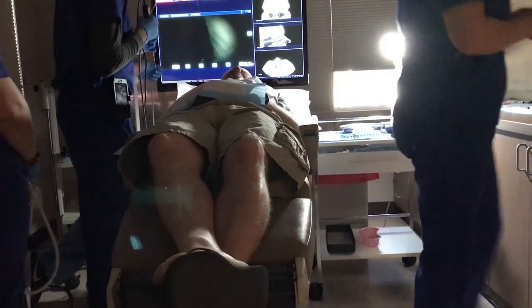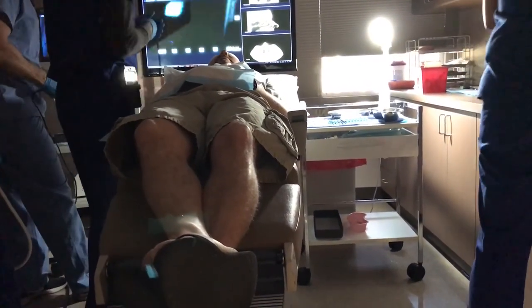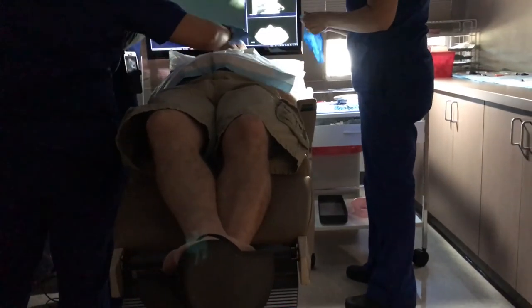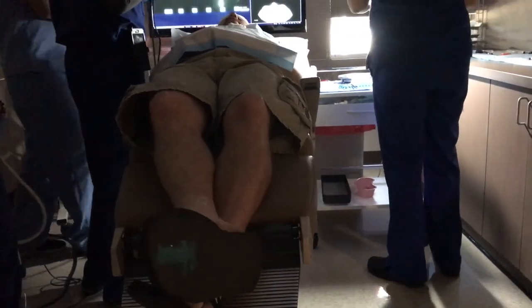So we've anesthetized everything at this point. Okay Michael, we're going to start doing the balloon work in a minute here. Yeah, I can feel the numbing down into my teeth. Yeah.